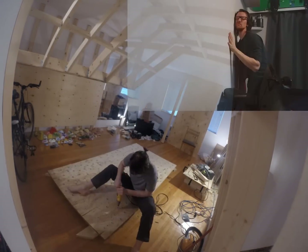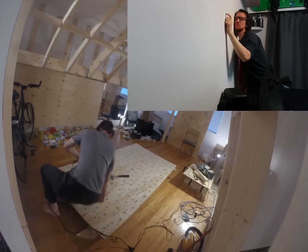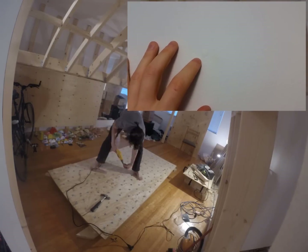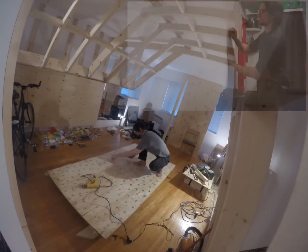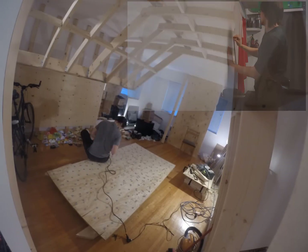You can use the tap test to get started, where you listen to a hollow sound indicating empty space and a more solid sound which indicates a stud. If you're lucky, you may notice a painted nail head which was not hammered in all the way when the drywall was put up, and this will indicate a stud. Then there's also the strong magnet test, where you slide a rare earth magnet across the wall and hope it finds a nail in a stud and sticks.